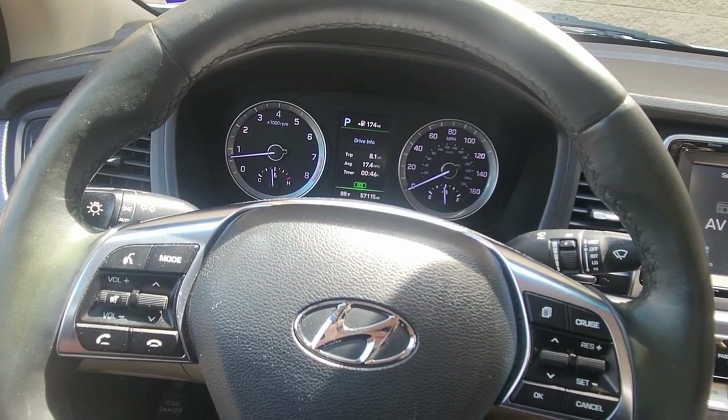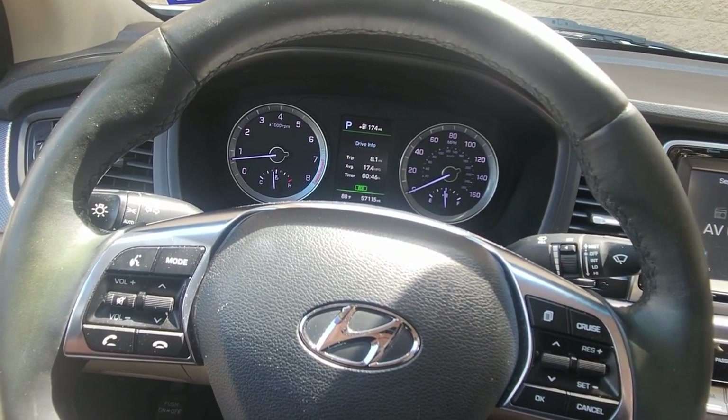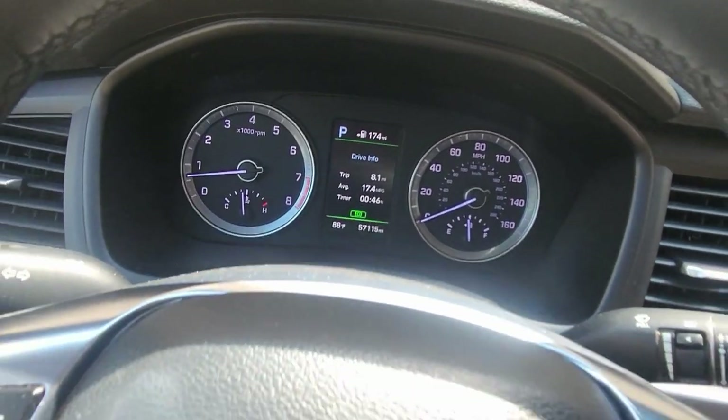Keep in mind your oil filter needs to match that interval. If the filter is the bottleneck and will only last you 10,000 miles, set it to 10,000 at the most.